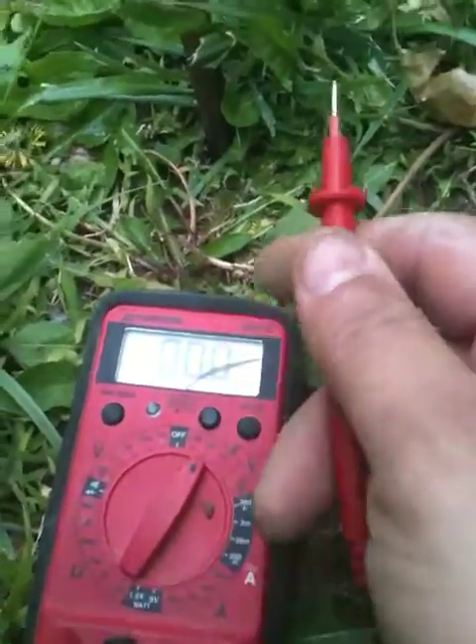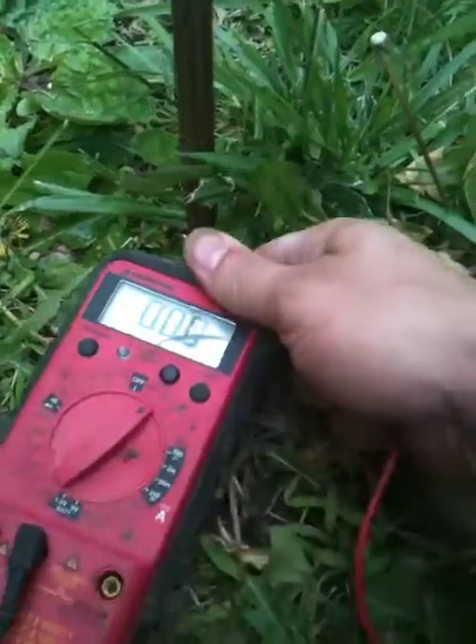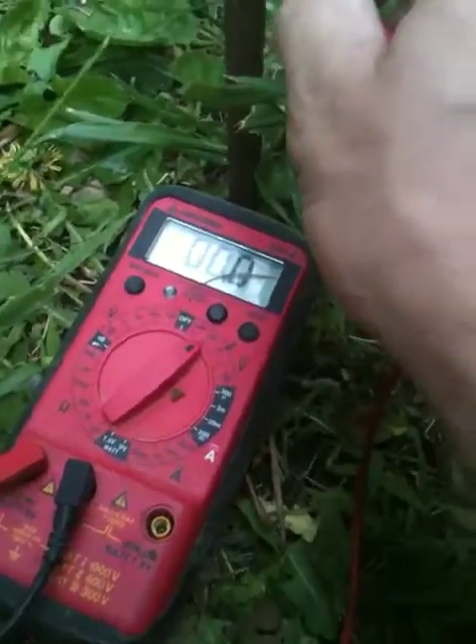I'm first going to tap it to copper. And I have one volt. So I got one volt from galvanized to copper. I am maybe two feet apart.